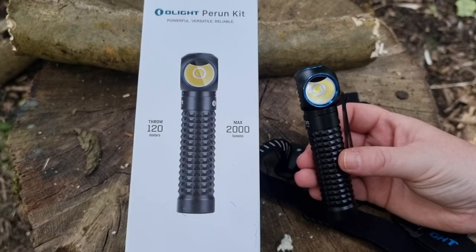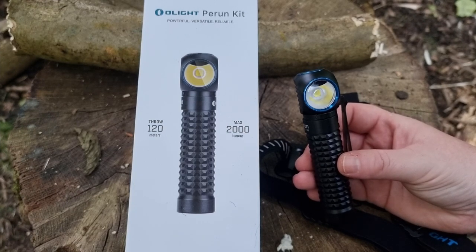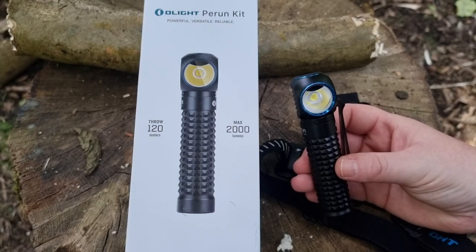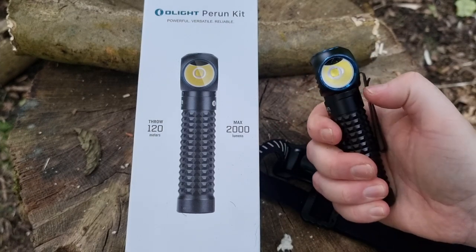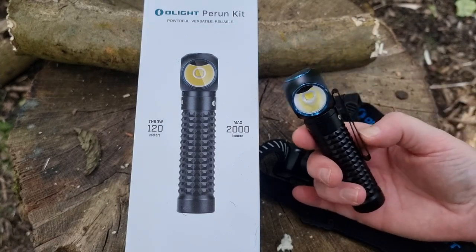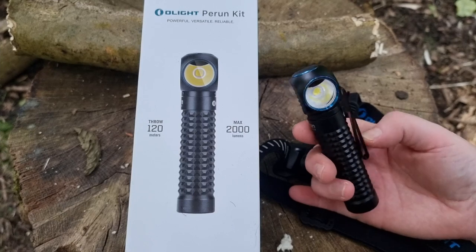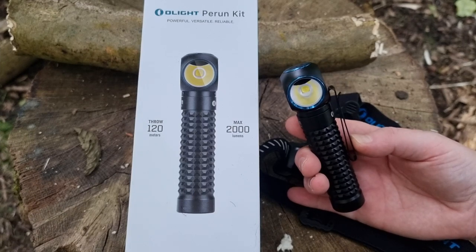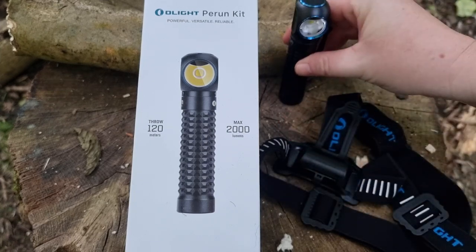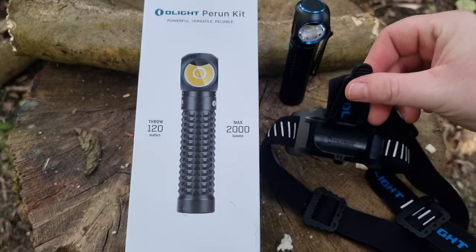On the full setting, this light shines up to 120 meters, which is quite a long way. Not only is it a handheld torch — you could clip it onto a trouser clip, a shirt pocket, or your bag as you're walking along. It's got loads of uses, and of course it works as a head torch too.